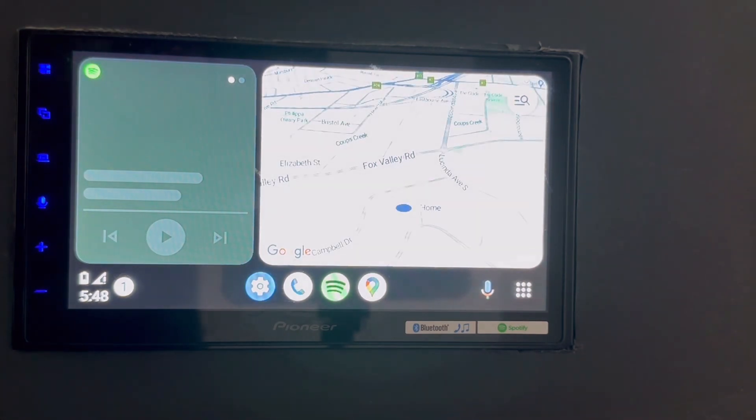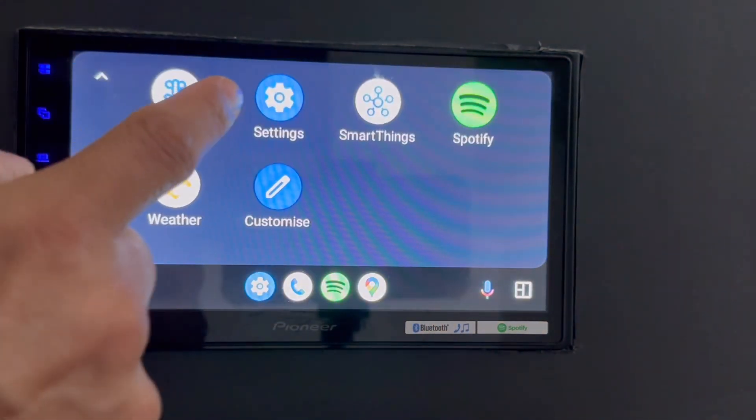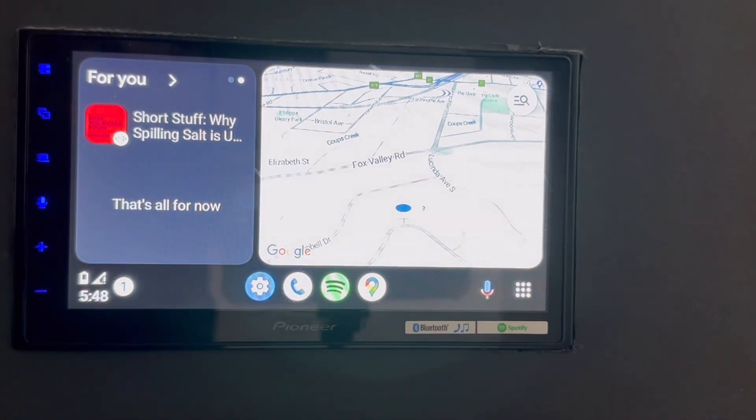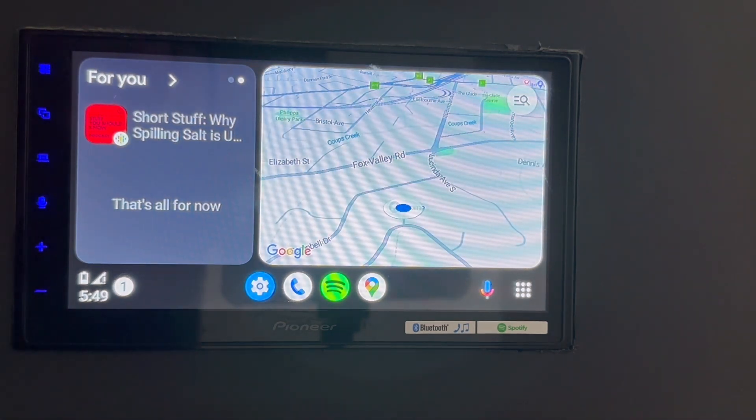Right now it's connecting to wireless Android Auto. As you can see, it's establishing the connection and it's there. So we have wireless Android Auto with all the functionalities, all the buttons, everything right here. Those are the two connections we have with a simple click on the button — we can change from wireless CarPlay to wireless Android Auto in this 3-in-1 device.